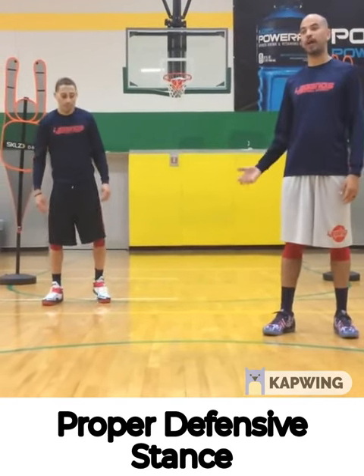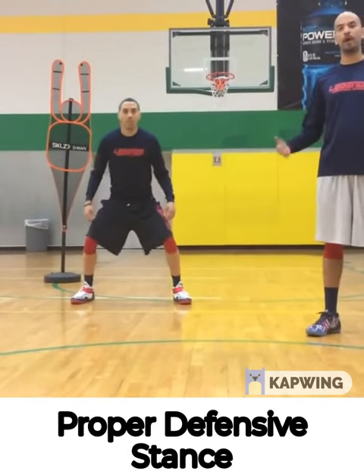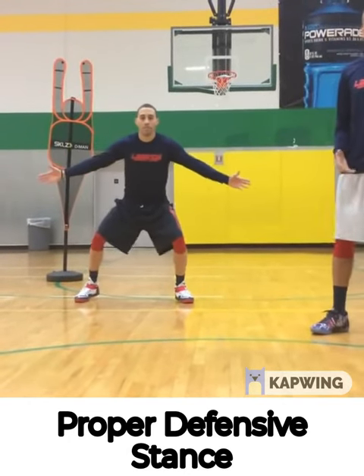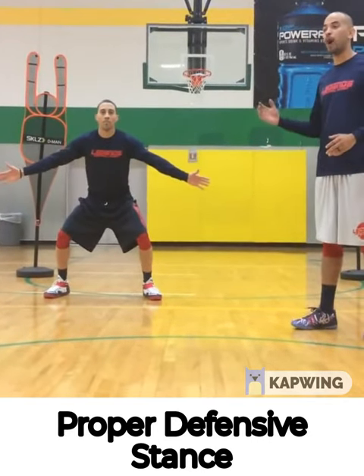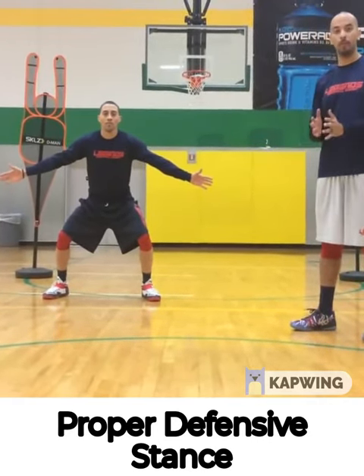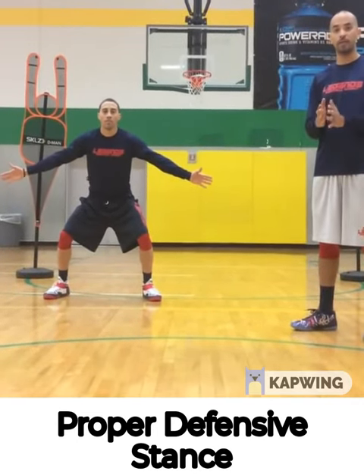Coach White is going to demonstrate a lot of the moves that I'm going to talk to you about. Just watch Coach White closely, he's going to show you the proper way to do things. So the first thing we want to do is we need a great defensive stance. We want to have good balance — not too wide and not too narrow, meaning your feet are not too far apart or too close together.